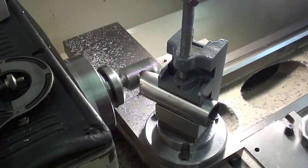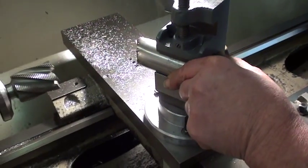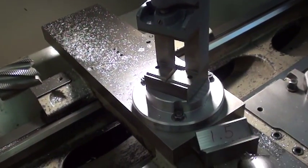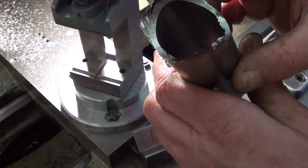Let's take it out and see what it looks like. A little bit of clean up on the grinder and she's ready to weld.